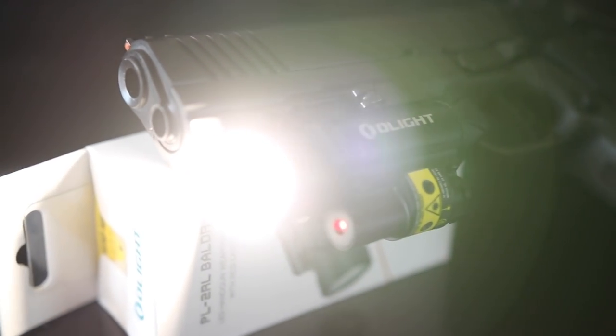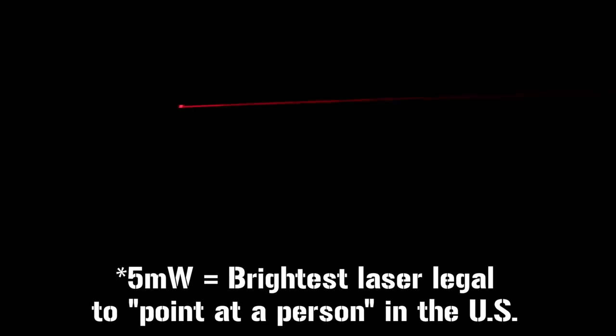The laser is a Class 3R 5-milliwatt laser, which I believe is the brightest laser legal in the US. It is very bright and suitable for all indoor applications, as well as outdoors at dusk, dawn, or nighttime. Even in full sun, as long as your target is in the shade, the dot will show up fine. However, looking at a target in full sunlight, the dot disappeared for me at anything beyond about 10 feet. That's probably as good as it gets for a weapon-mounted laser since they're hitting the ceiling of what's legal, so I wouldn't dock it too much for that.